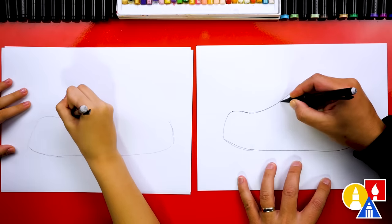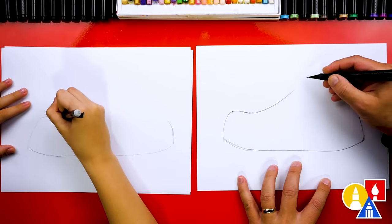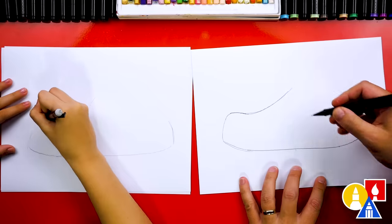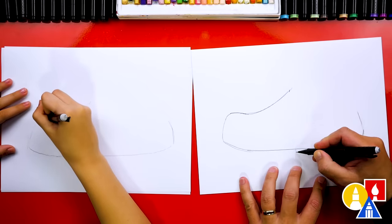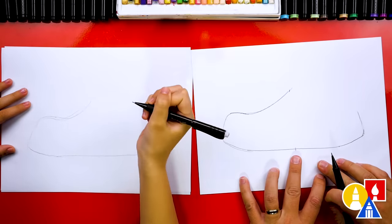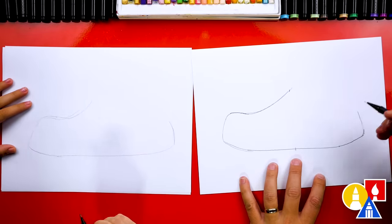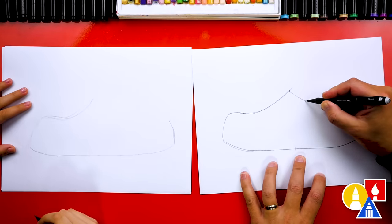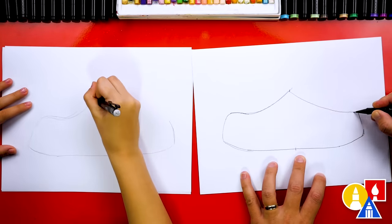Now let's curve the front of our shoe for the toe. We'll match this coming down similar to the bottom and then curve up. I love the shape of these things. This is right in the middle of our shoe — where it curves up right here, we're going to try to line it up with the middle of the sole. And then we're going to curve all the way down to the back of our sandal or shoe.